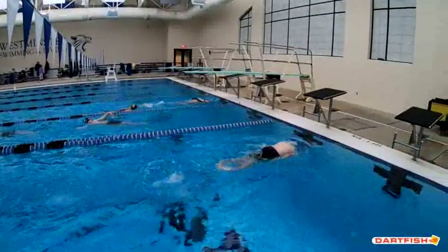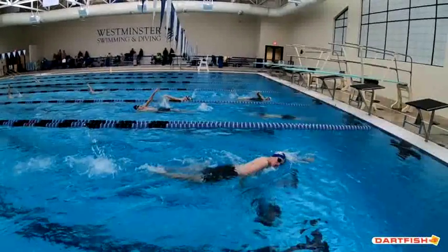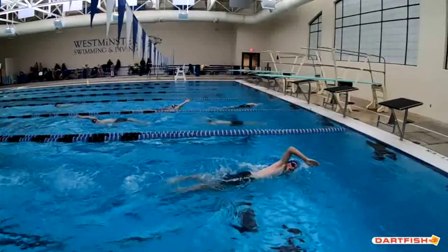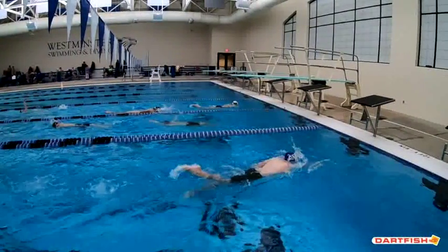Good breath there. That was a much better breath, actually. Going side by side here, I want you to see one thing — you can kind of see your hands entering and you're still finishing that breath. You want to make sure you're not breathing on that last stroke into your turn. You want about two strokes into each wall without a breath. If you can work on that, it will help get you into your wall a little bit better.